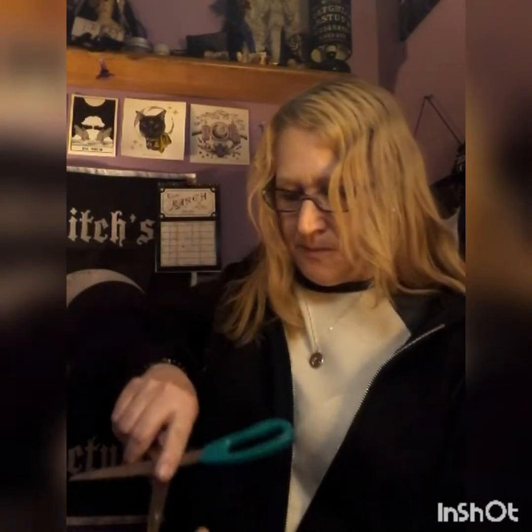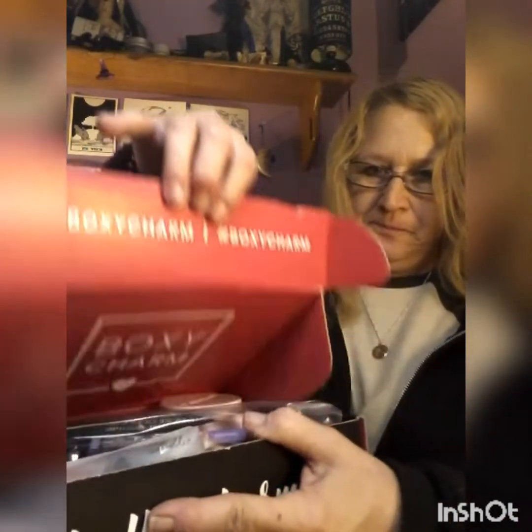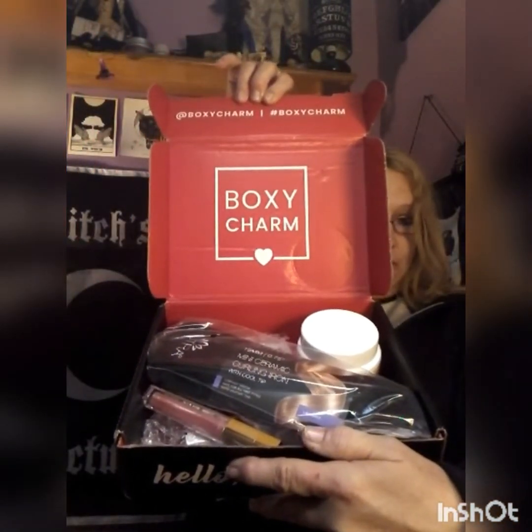Hi guys, I'm Enchanted Moon and welcome to my unboxing of Boxycharm for the month of March. This box is heavy and super stuffed so I'm pretty excited. This is the box and this is the way it comes. Let's get in there and let you guys see first before me — wow, that looks loaded!